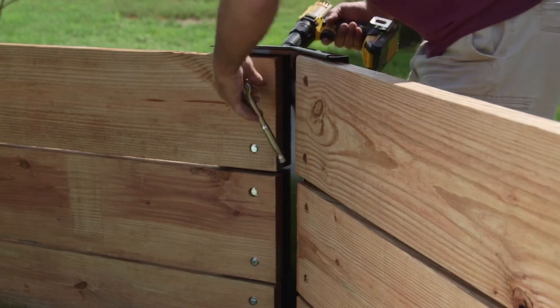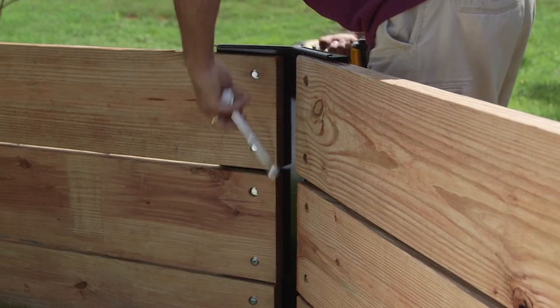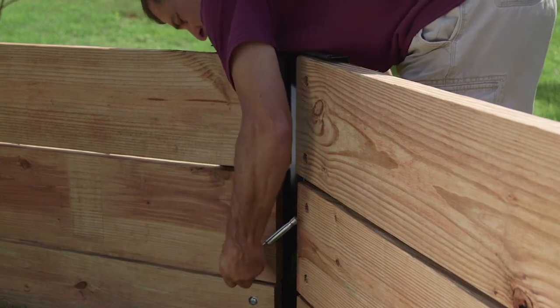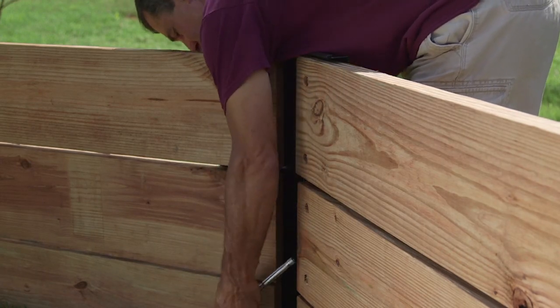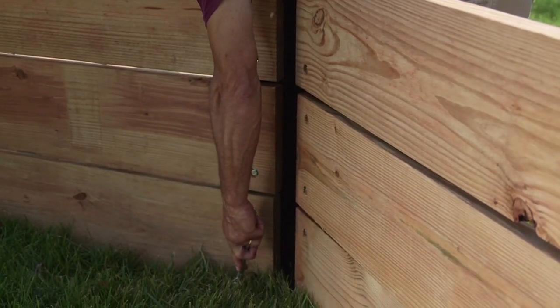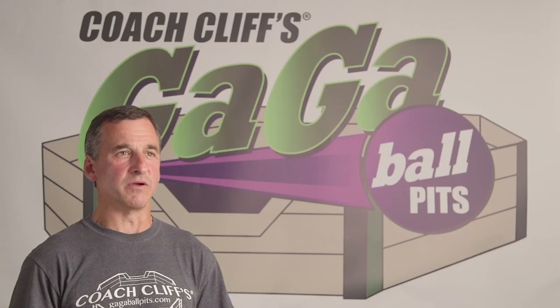Regarding maintenance of your gaga ball pit, it's always a good idea to go back in a week or two and re-tighten your nuts and bolts. Also make sure that all the lumber is free of any splinters or sharp areas.